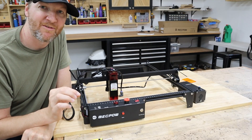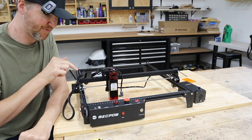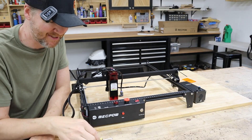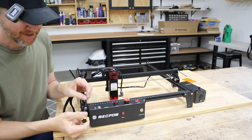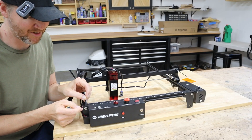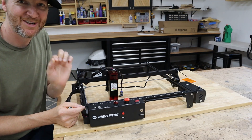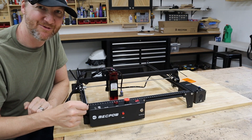Another little point of confusion I had with assembly is how to get the belt tightened. The belt's going to go around the stepper motor, which is pretty obvious, but then it's also going to be screwed in so it gets tight. You're going to want that screw and also the washer. The manual does include the washer, but make sure you don't forget it or else the belt's going to just flop loose.